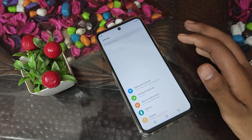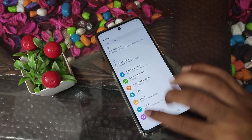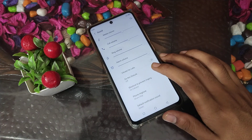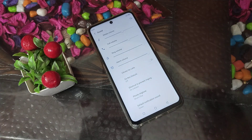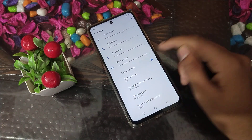First of all, open your phone settings, then click on Sound settings — as you can see here. We will click on 'Vibrate for calls'. When someone calls you, your phone will vibrate. You can turn it on as shown.